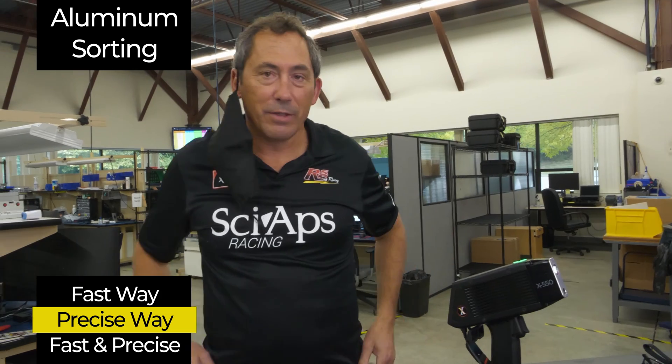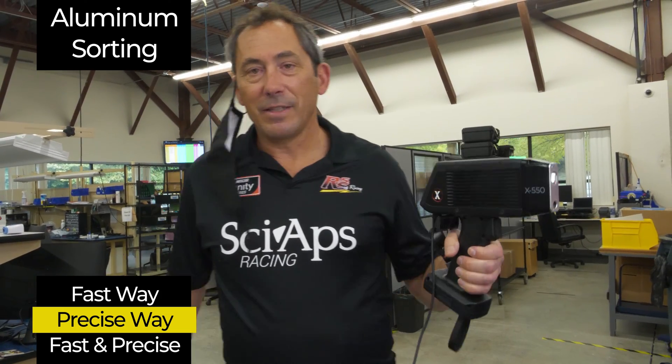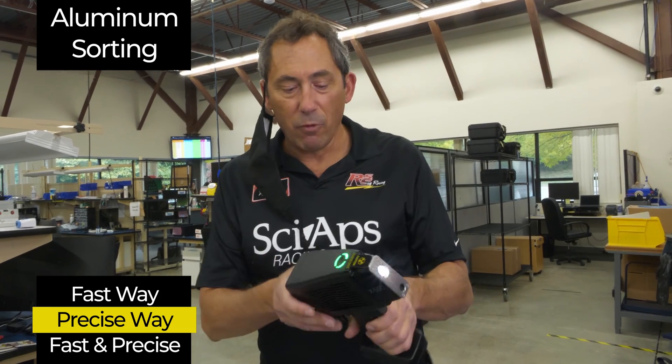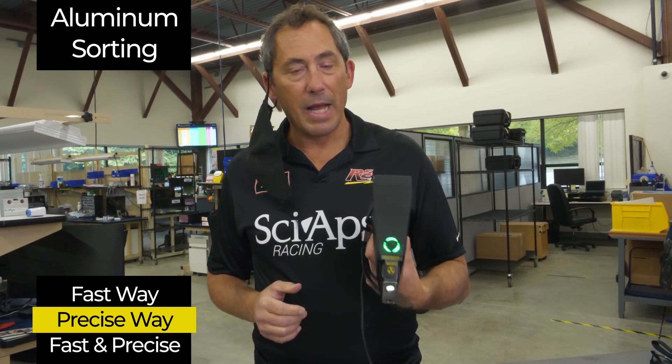Let's go back to getting this mask off. I like videos because I cannot wear my mask for a few minutes. I'm Don Sackett, CEO and co-founder of CyApps. We're back for our second in a series of three videos on sorting aluminum alloys.